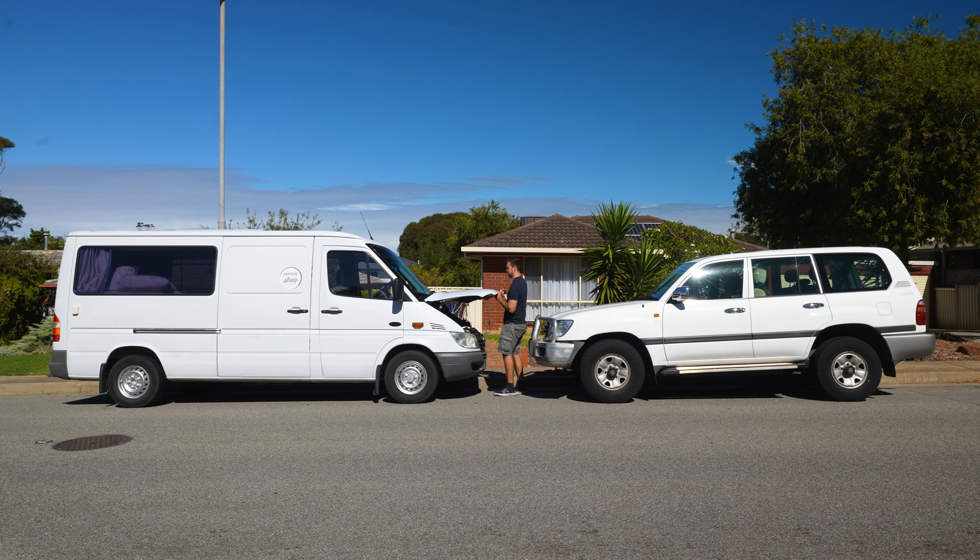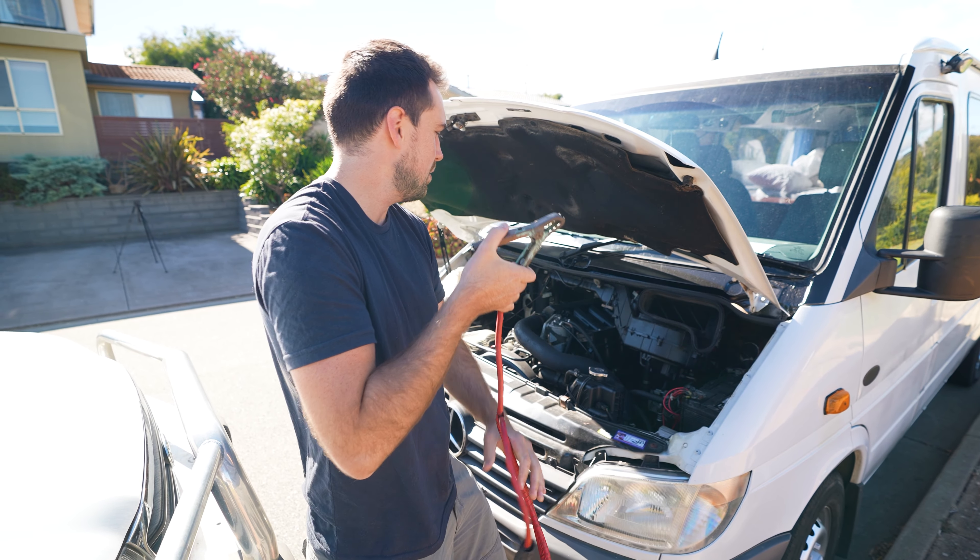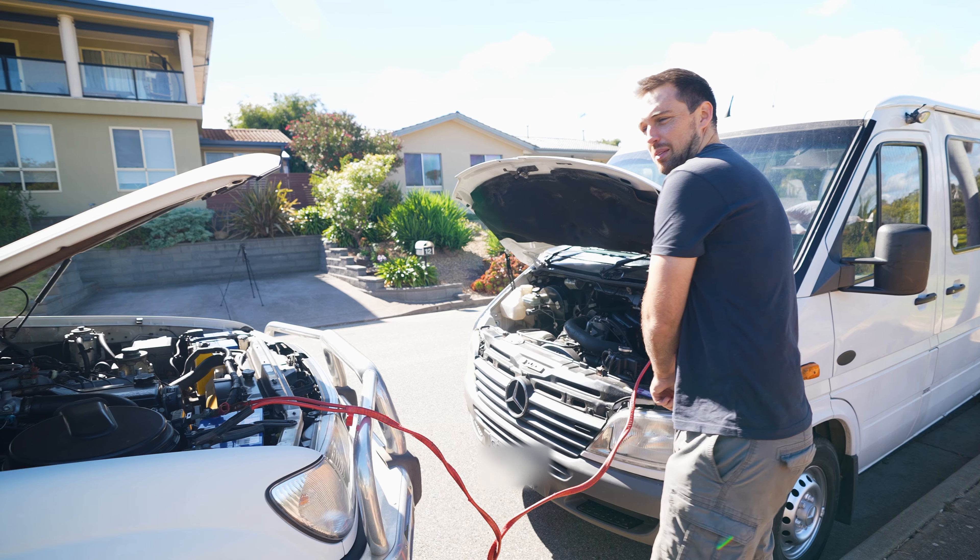Make sure that both vehicles are in park and that their emergency brakes are on and engines off. Red end to positive — at least the first clamp, there's not much risk involved. Which one's positive? It's not labelled. And that didn't work, so I tried again.